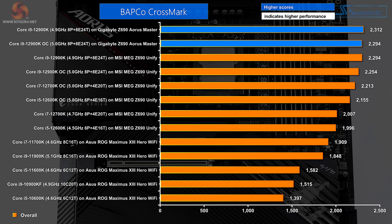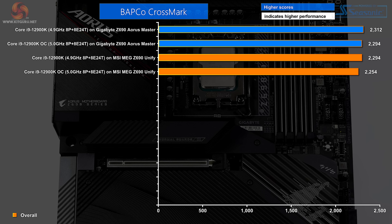In BAPCO CrossMark, the Gigabyte is at the top of the charts. Slightly bizarrely, the auto processor settings beat the overclocked settings, and you can see the difference in the two scores is absolutely negligible — essentially, overclocking in BAPCO makes no difference.